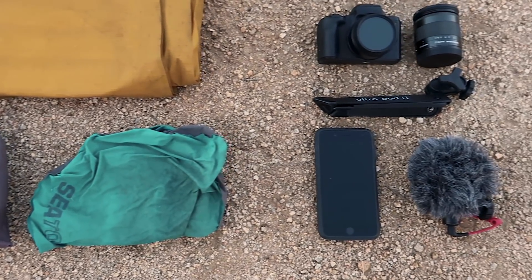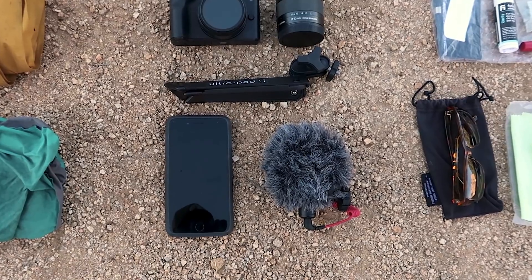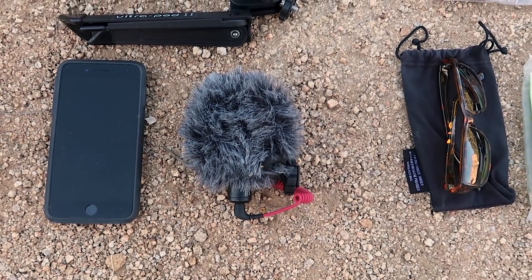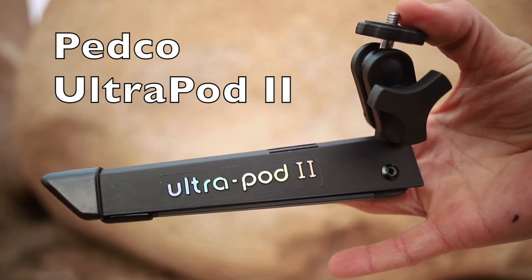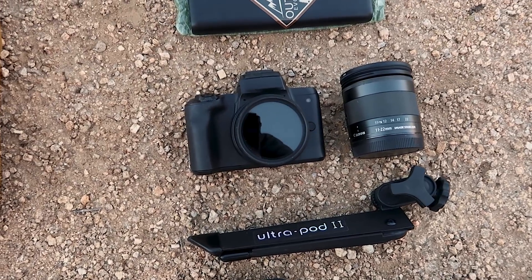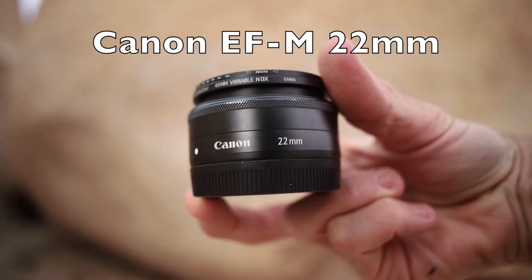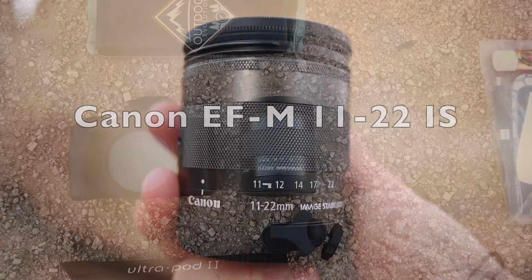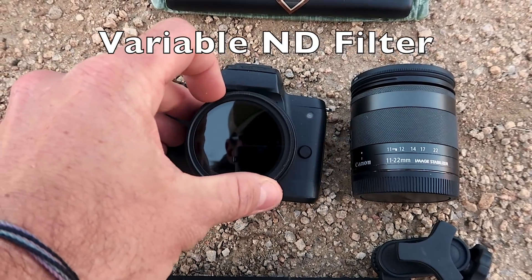Moving over to electronics: that is my iPhone 7 Plus, which I'll use to listen to music, make calls, and edit all of my on-trail video for YouTube. Sitting next to that is the Rode Video Micro external microphone for filming trail footage. The Ultrapod 2 tripod — basically the big brother of the one I carried on the PCT. The main camera is the Canon M50, with a Canon EF-M 22mm lens currently on it, and the secondary lens is the Canon EF-M 11-22mm, which also has image stabilization built in. Both lenses have variable ND filters on them.